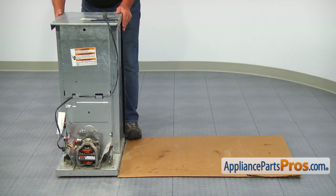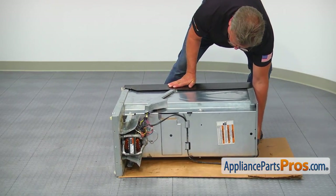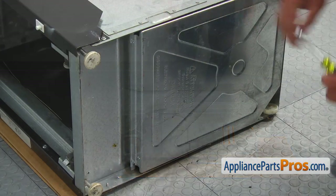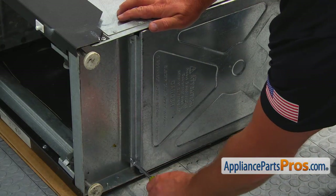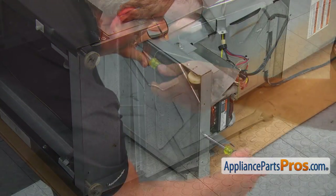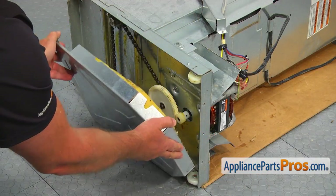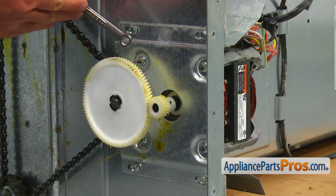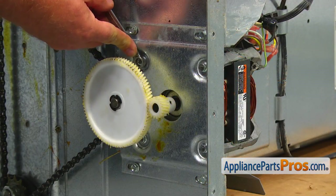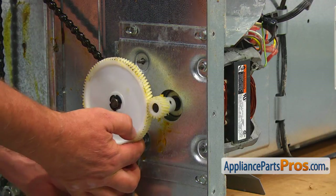Cover the floor and place the trash compactor on its side. Using the quarter inch nut driver, take out three screws and remove the bottom cover plate. Using the three-eighths inch open-ended wrench, take off the four nuts from the motor mounting studs and pull out the old motor.